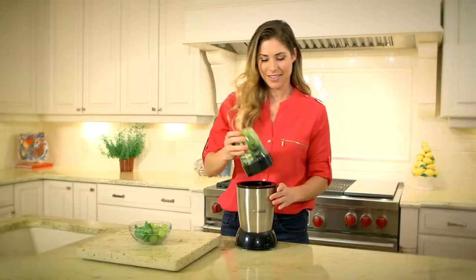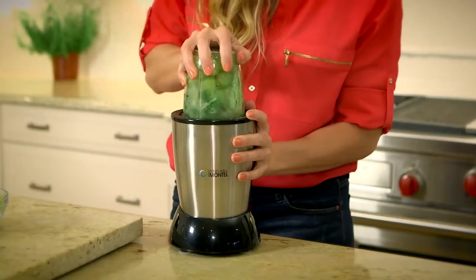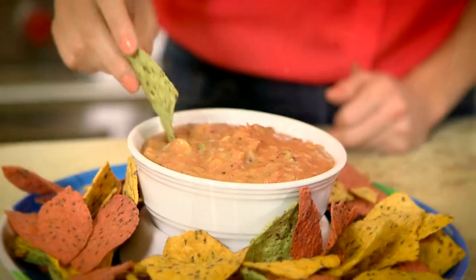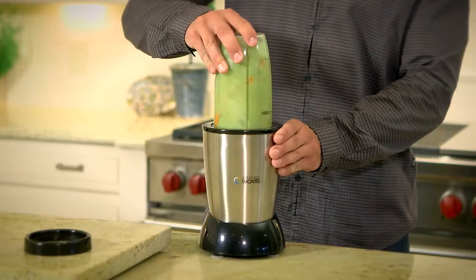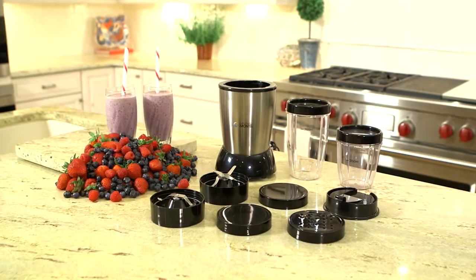You know I love fresh smoothies. With my Living Well Personal Blender, I can make my favorite smoothies every single day. You can blend up simple sauces, savory soups, and healthy sauces. Just put in your ingredients, screw on the lid, and start blending. Included with your personal blender are two conveniently sized cups,